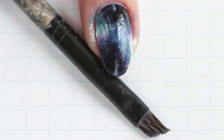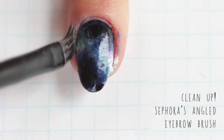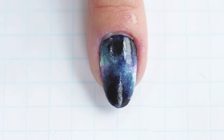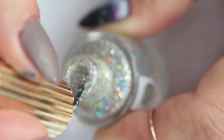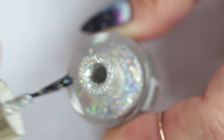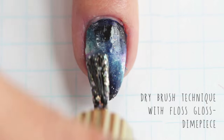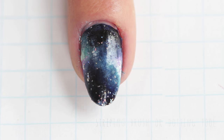Once I'm finished sponging on my colors, I like to go through with a brush with acetone on it to clean up as I go along — it just makes it a little bit easier. I'd have to say that the next step is probably my favorite. I'm going to take a sparkly polish and really take off as much polish as possible from the brush — it's almost like a dry brush technique. That way when you put the brush on the nail the glitter is really nicely dispersed.